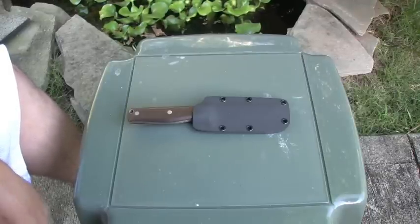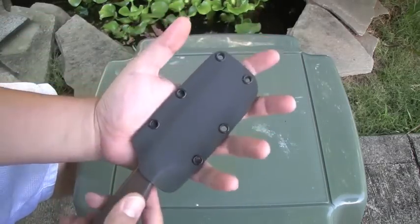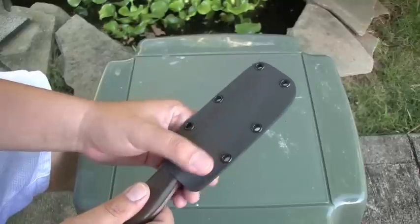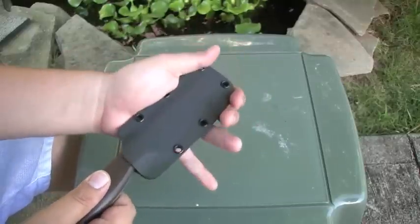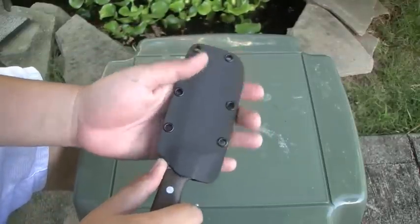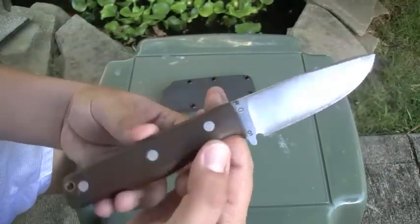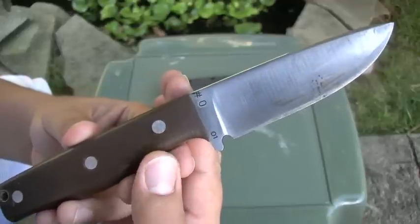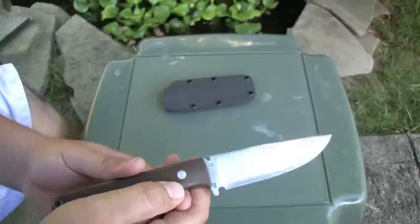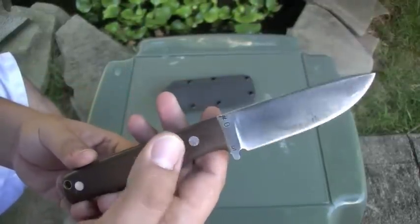Anyways, let's check this knife out, man — this thing is badass. It comes with a nice little kydex sheath. I might have to heat it up a little bit and tighten it down just so the knife fits in there a little bit better, but it's pretty sweet regardless. This is the number zero of Mr. Harris's new Thrive line of knives — it's the prototype, and I gotta say I like it.